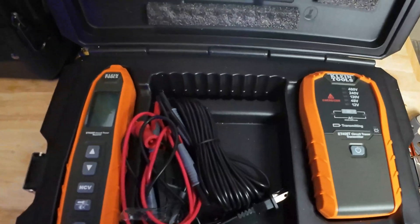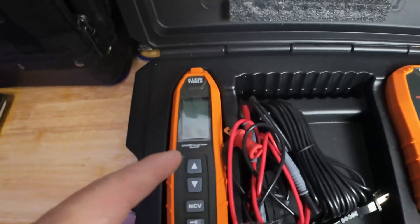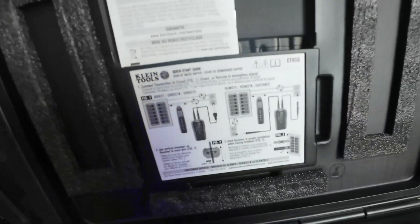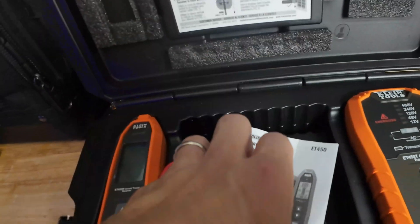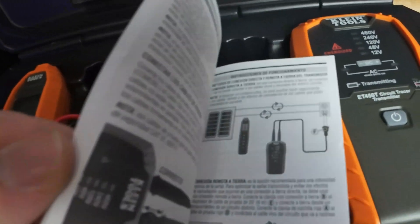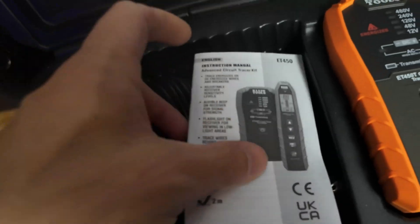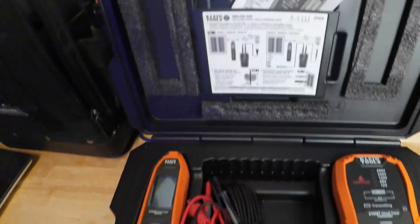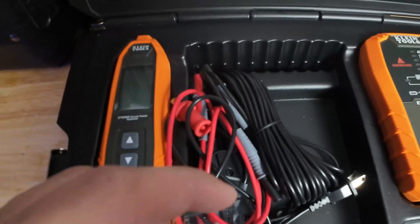We're going to compare it to other toners and show you how to hook it up properly to get it into toner mode. The instructions don't talk about toner mode at all — it's pretty much just 'hook it up to a receptacle, hook it up to a live circuit.' It doesn't mention anything about toning mode. We have the best video on YouTube about toners, so let me show you how to hook this up in toning mode and then we'll do a little regular circuit tracing.